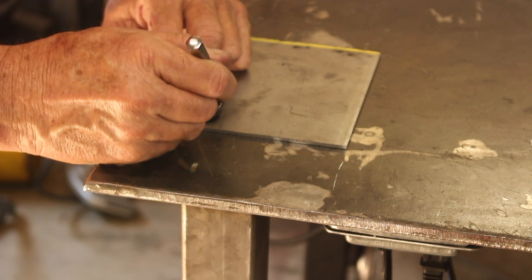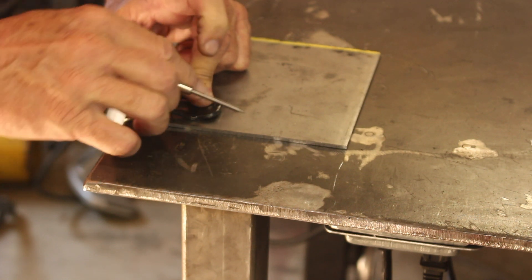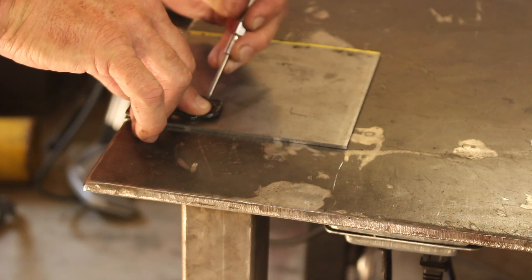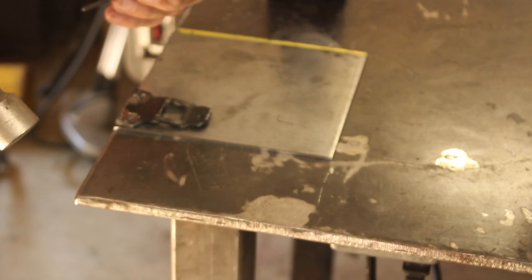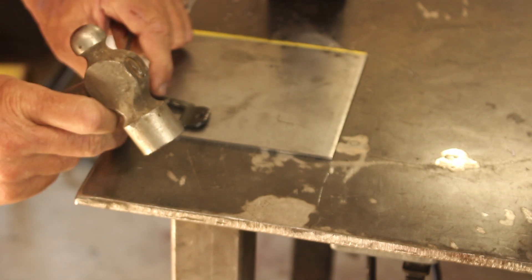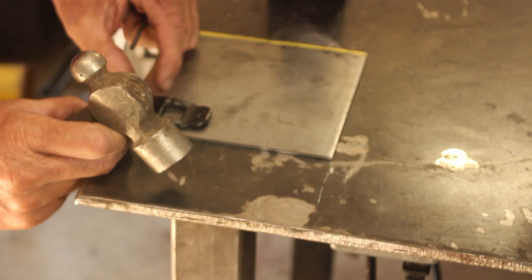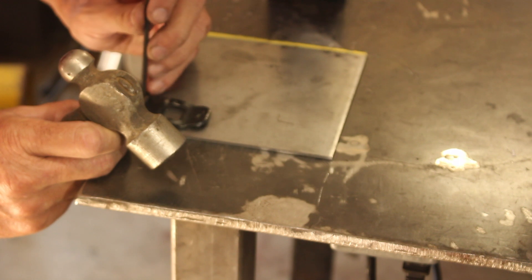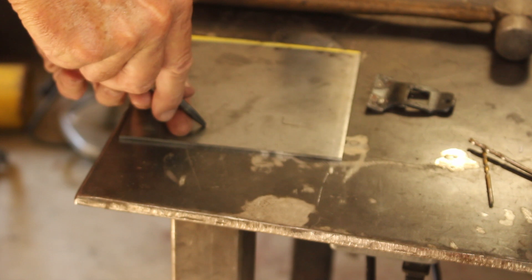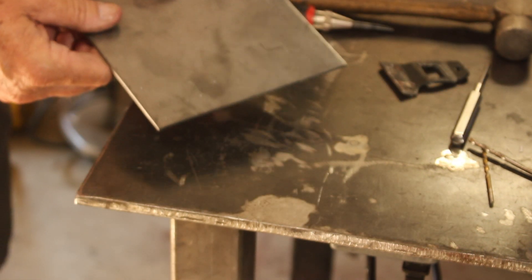We'll grab the low-hanging fruit first by cutting out this plate. We'll just scribe the pattern onto a piece of steel and then cut it out. Then we'll come in with a transfer punch to locate those holes. A transfer punch is only for leaving an indicator mark — it is not a setting punch. And I want to drill these holes first while this is still nice and big, easy to handle.